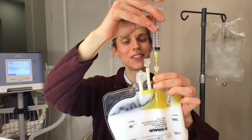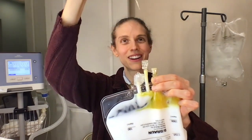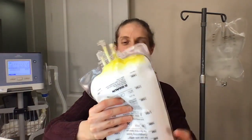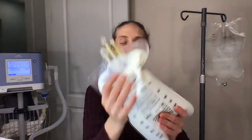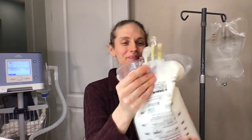We're done — all the multivitamin is infused in. Now the tricky part is removing the needle without stabbing yourself. Once the needle is out, carefully mix the TPN bag by rocking it back and forth repeatedly until well mixed.